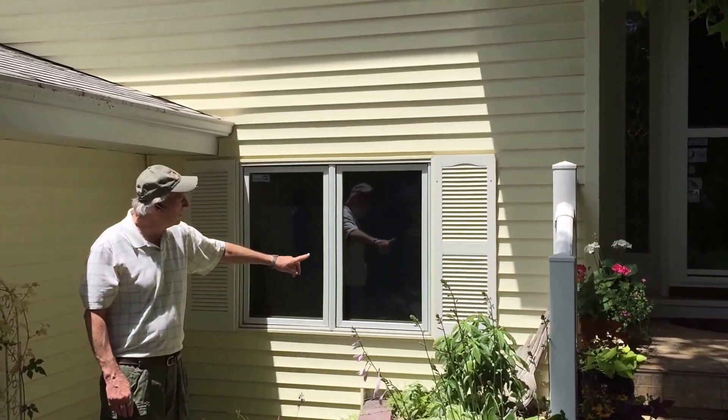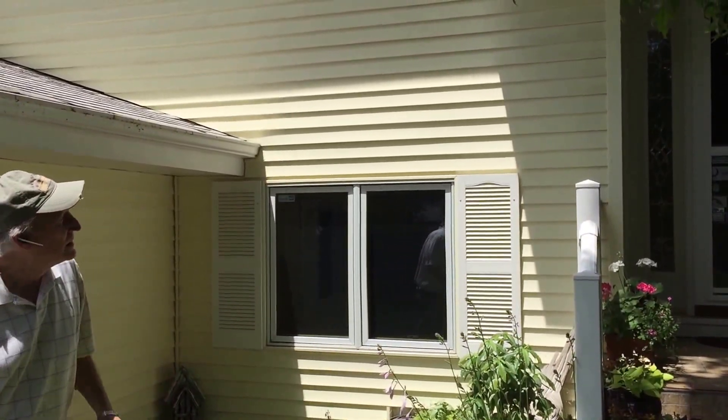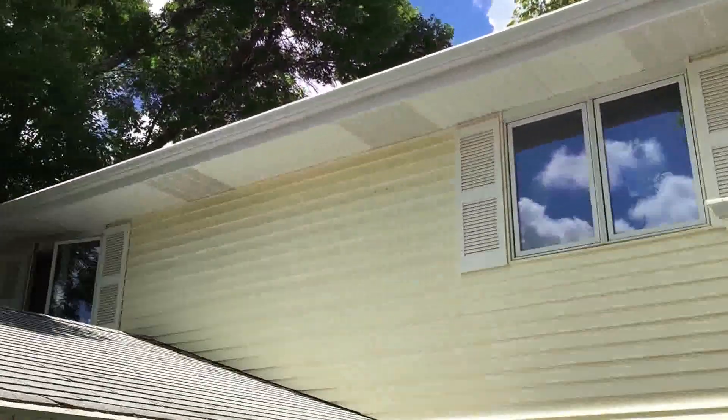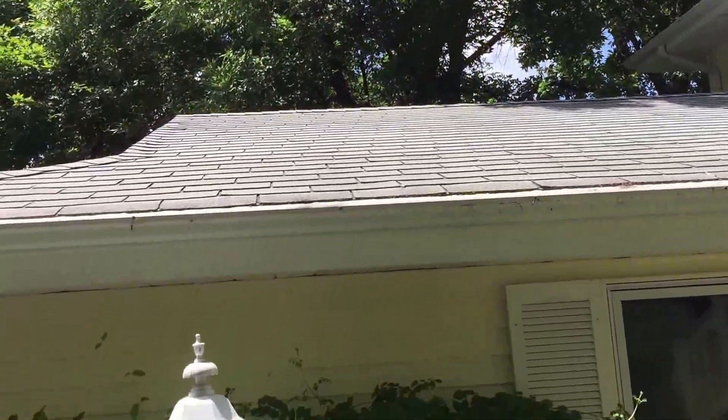These are Mid-America traditional louvered shutters. They really set this yellow siding off. The white trim really brings out the color in your colored siding — it really gives it a pop.